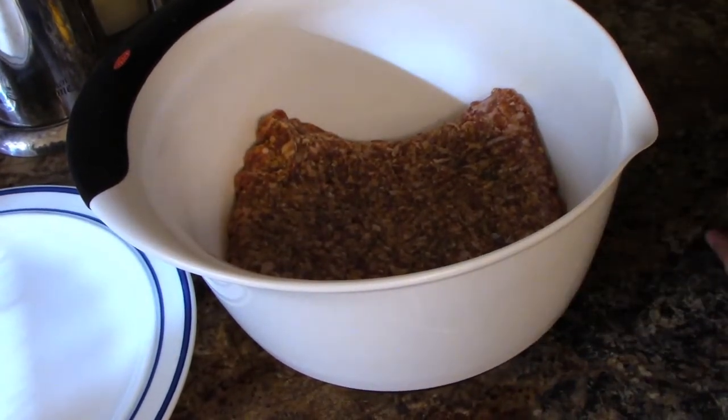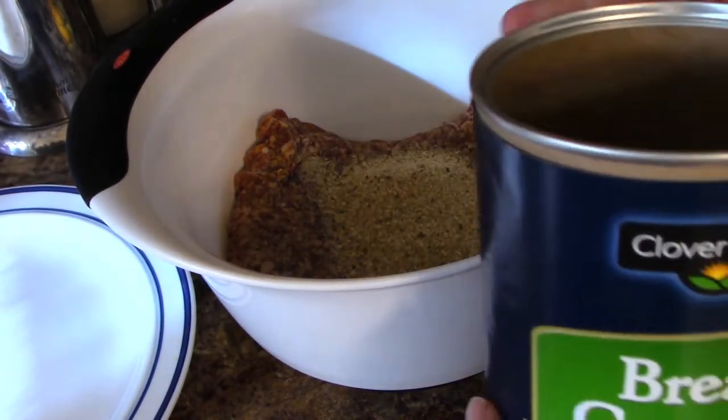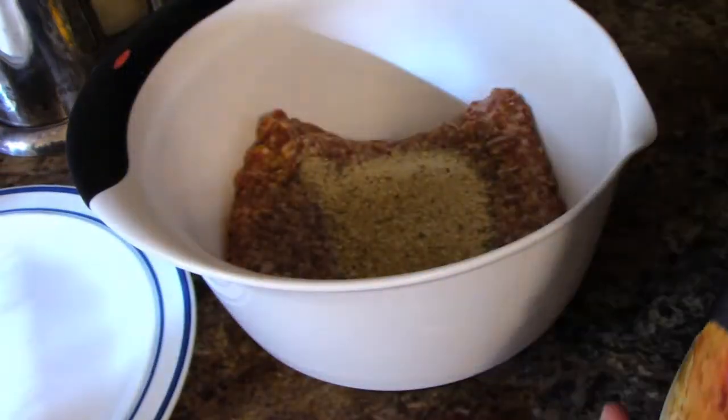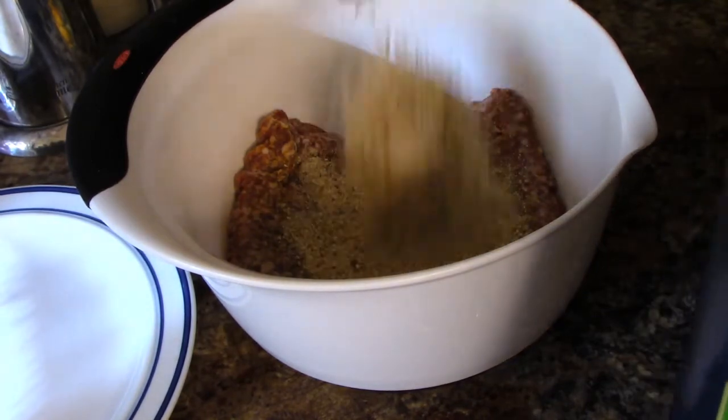First I'm going to add half a cup of Italian breadcrumbs. Let me show you the container — Italian-style breadcrumbs. So that was one quarter cup, and this makes half a cup.